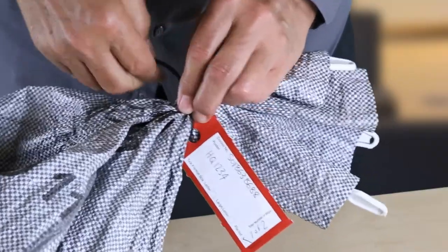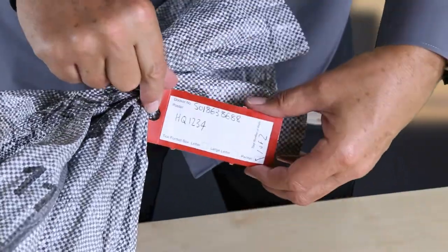Attach your bag label and secure using a cable tie. You are now ready to hand over your Royal Mail 24 and 48 items with the appropriate paperwork.